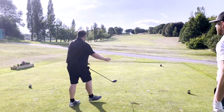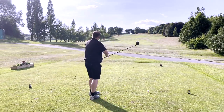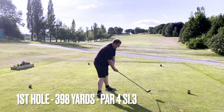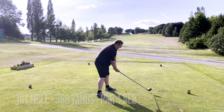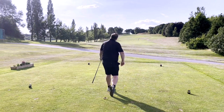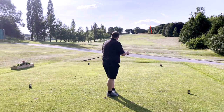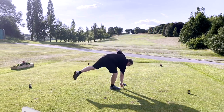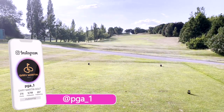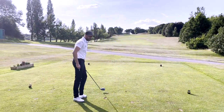No pressure, Dan, but this needs to go straight out the middle. Pressure's on you, isn't it? I'm still unbeaten on channel. He says. It's in play - it's down that right-hand semi, isn't it? Yeah, not bad. So we're off. Have you stuck all them balls in your bag? We've just done a chipping video, which I'll tag.